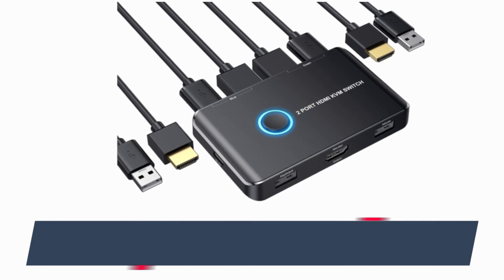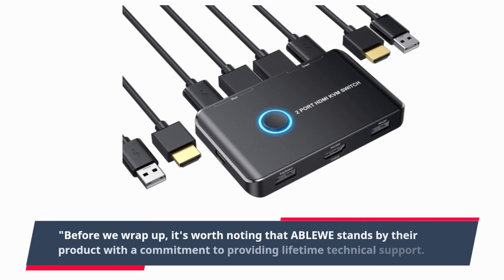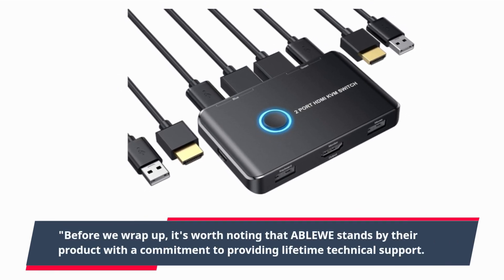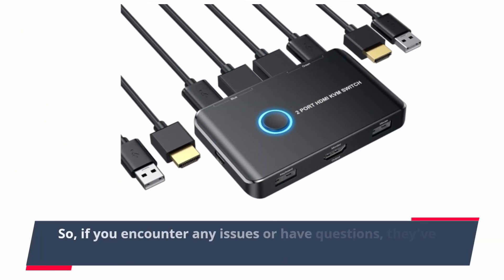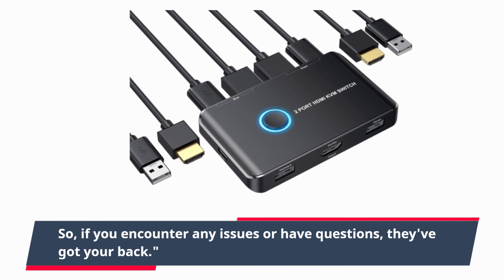Before we wrap up, it's worth noting that ABLEWE stands by their product with a commitment to providing lifetime technical support. So, if you encounter any issues or have questions, they've got your back.